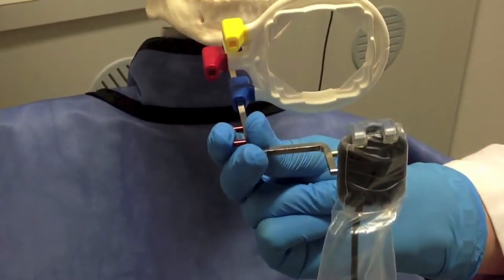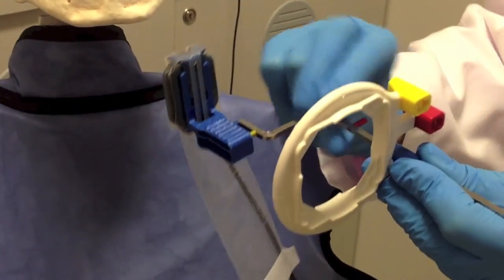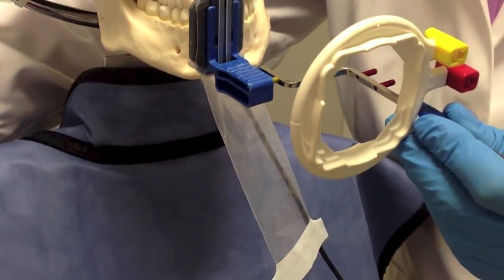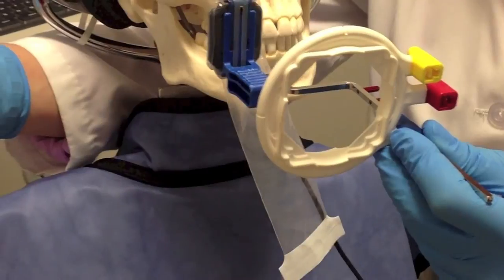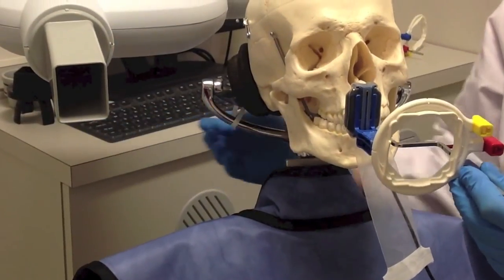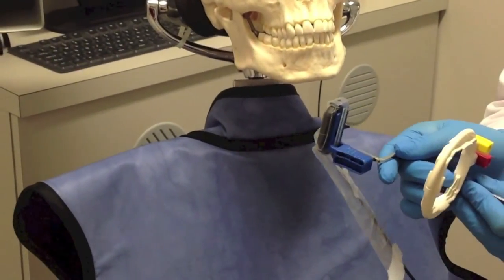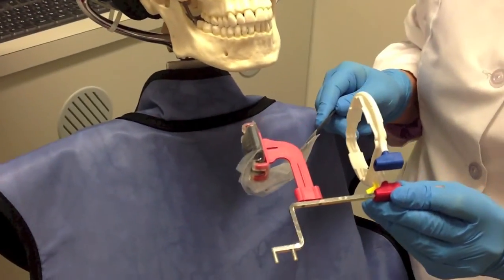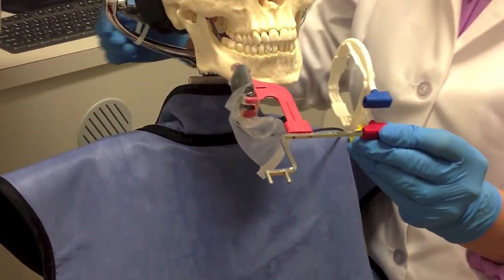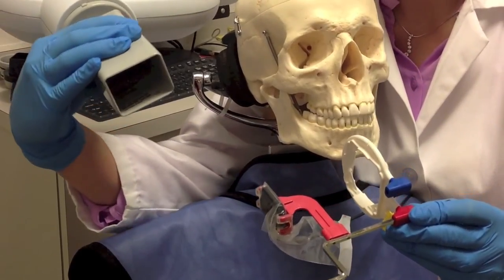You'll notice that the sensor is oriented vertically for taking anterior periapicals. You'll also use the vertical position for vertical bite wings in order to avoid cone cuts. Using the rods and collimator in proper alignment will help you avoid cone cuts. You'll need to remember to rotate the collimator to the horizontal position for horizontal bite wings as well as posterior periapical x-rays.